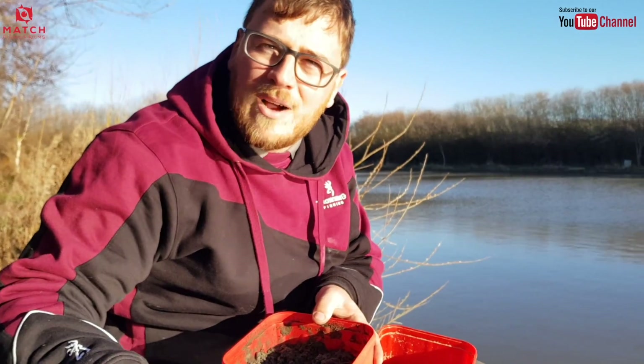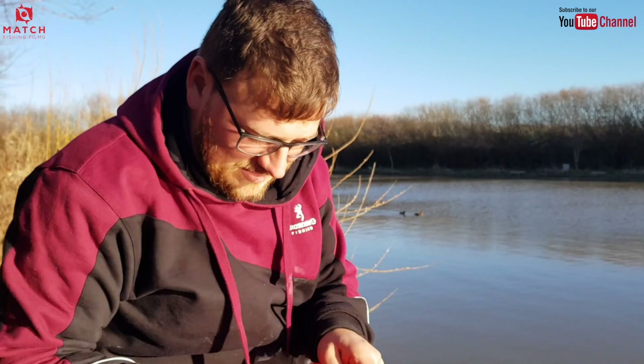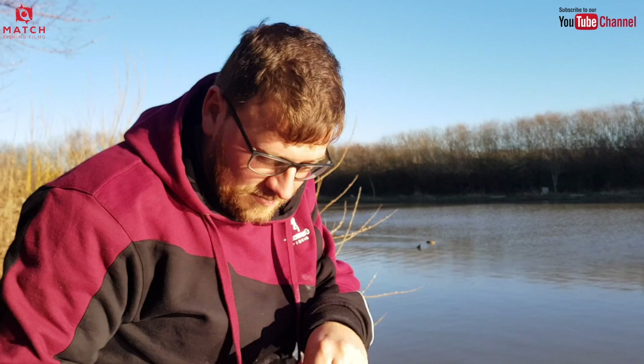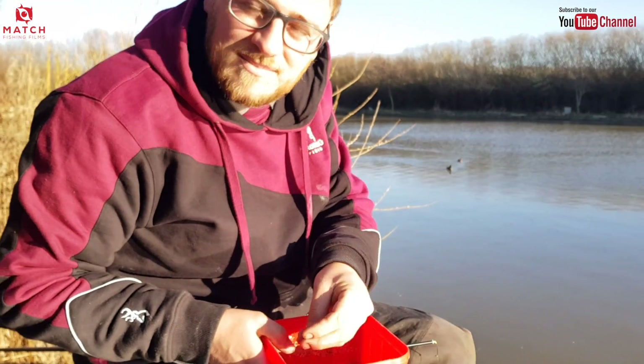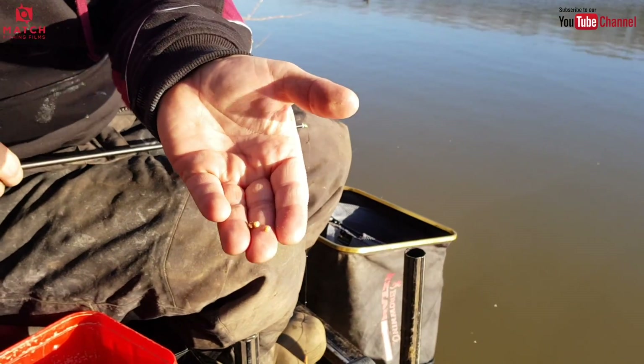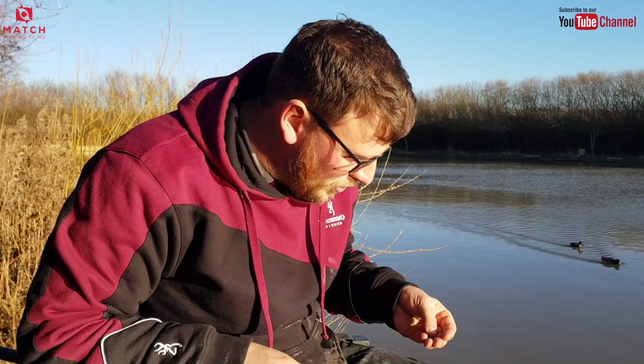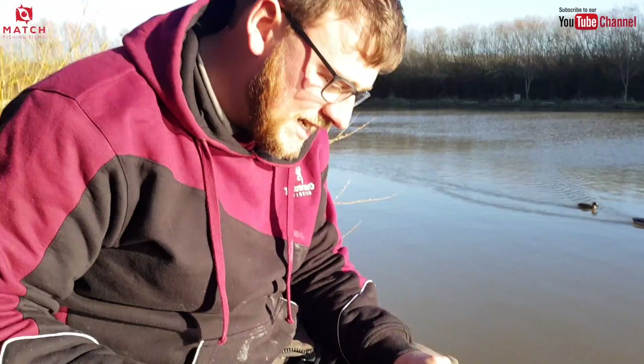It tends to hold fish for a while and catch little runs of fish without having to re-feed. I'm not convinced the micros are actually what draw the fish in — I think that's the groundbait. The pellets give them something they can eat first of all, and give them a taste of something similar to what's on my hook, because I'll be fishing an expander pellet on the hook.